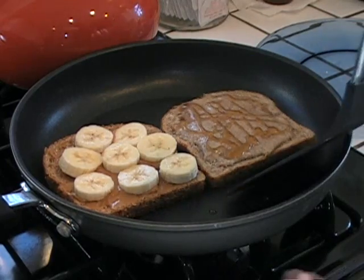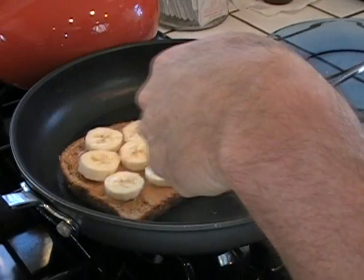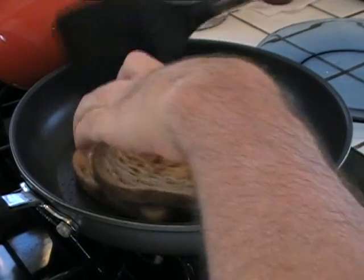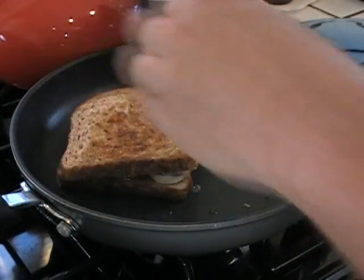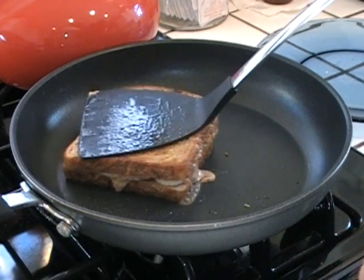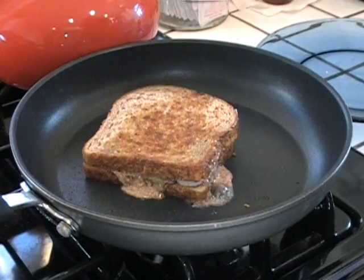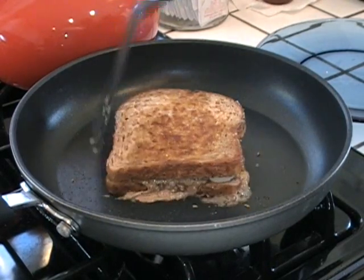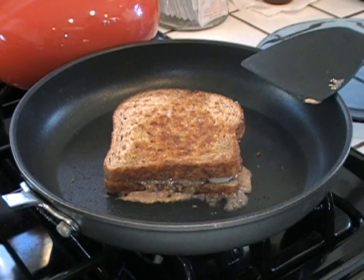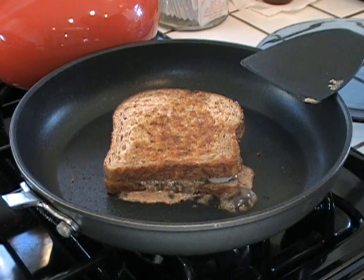Alright, this is ready to be flipped. It was not as pretty as I would have liked. Look, you got a little crispness right there. See it? That almond butter is escaping. We'll let this sit and simmer for a couple more minutes. And then the best part — I'm gonna show you how it tastes. Be right back.